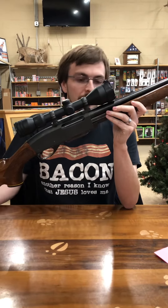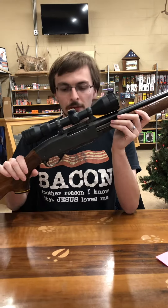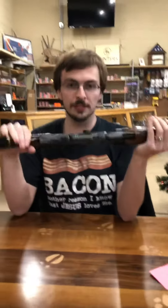They made a slew of calibers throughout the years. This is a really good rifle. This is actually a pump action rifle — a lot of people don't realize they do make pump action rifles. It's a really nice pump action and a really cool deer rifle.